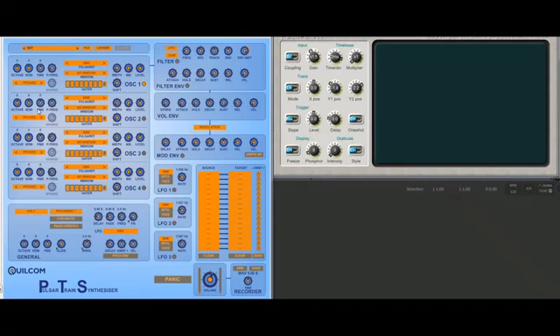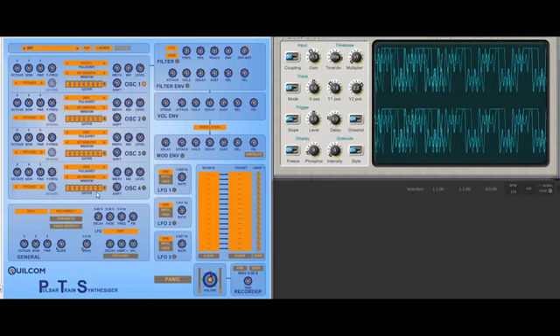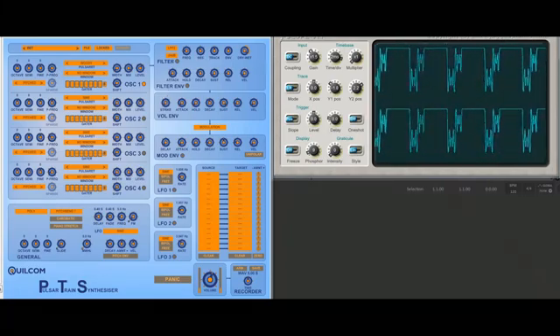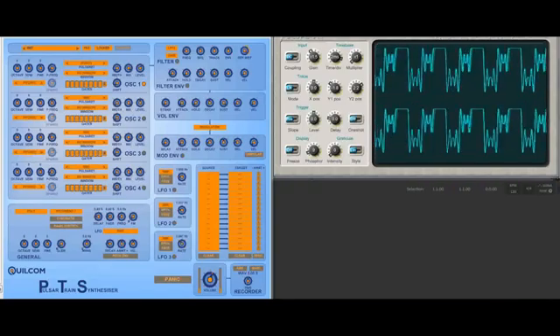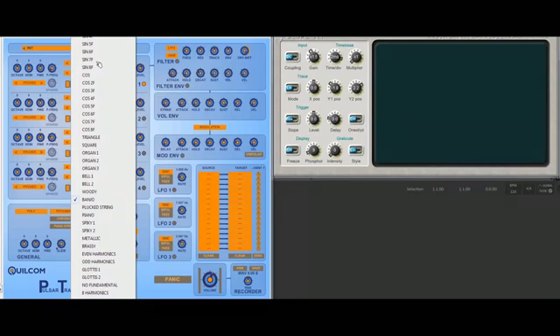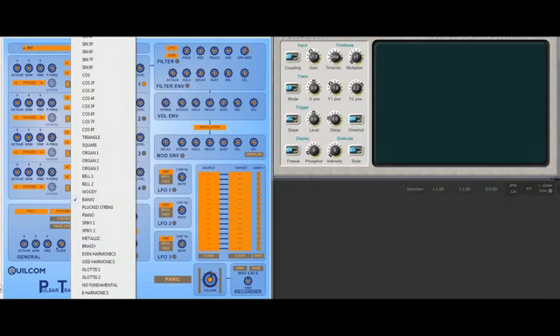This is where you tune each oscillator — the octave, semi, fine. And then you've got a choice of waveforms for your pulsarette. There's a whole list of waves there. These waves are specially prepared for pulsar train synthesis. Let's go back to a sine wave now.